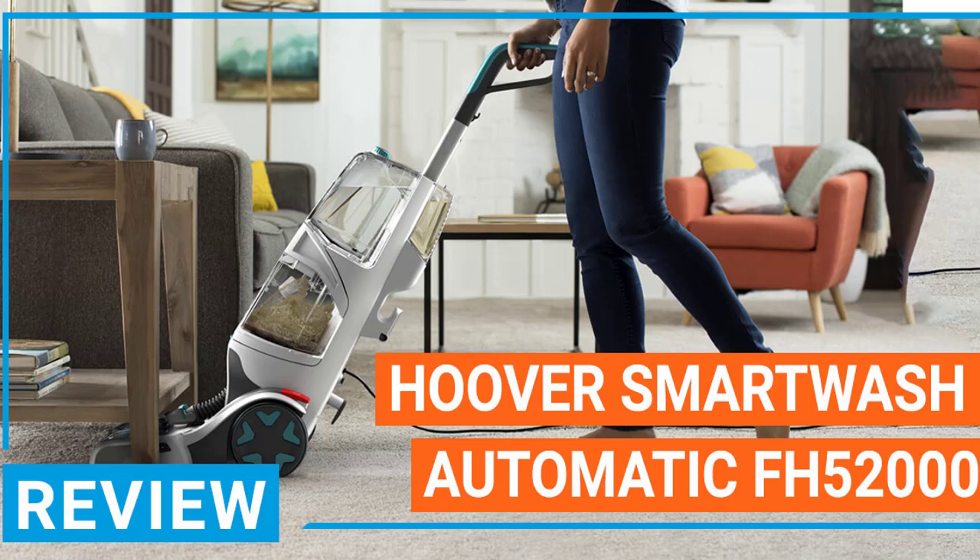Using a technology known as HeatForce, a significant amount of heat is produced as the carpet cleaner dries. The nozzle and brushes are attached to the cleaning head, and this cleaning head is flexible. You can push it underneath different objects such as tables and chairs with ease, making it very easy to clean a variety of spaces, including more closed-off ones.